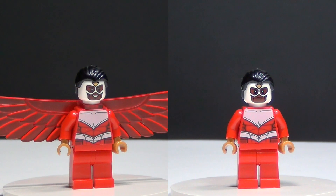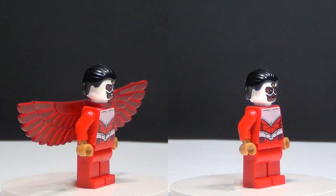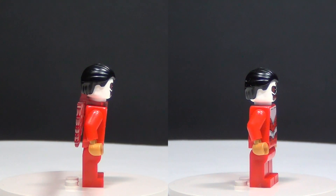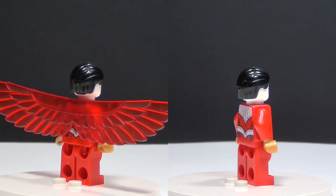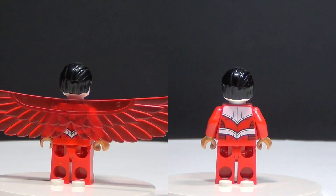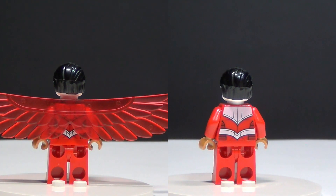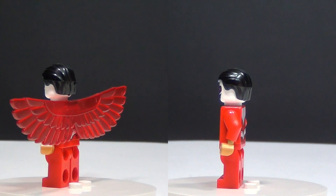And here's one of the brand new figures we get in this set — it is the Falcon and he's really cool. I really love this wing piece they gave him. It's a translucent red wing and it is all one piece. It connects at his neck — it just slides on there like a backpack. But it is very, very cool.